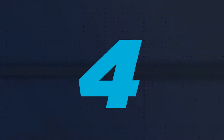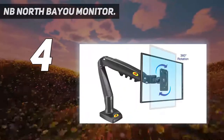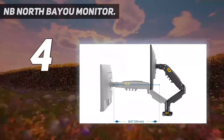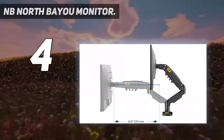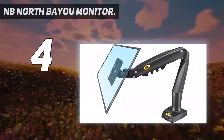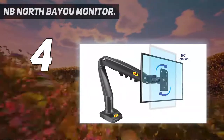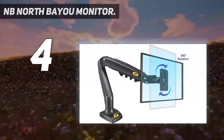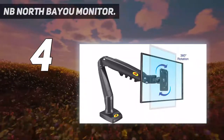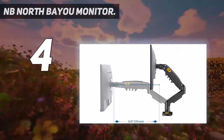Coming in at number 4: the NB North Bayou Monitor. While the Amazon Basics option — number 1 on our list — is pretty cheap, you may be looking for something cheaper still. In which case, check out the NB North Bayou Monitor Desk Mount Stand. It's a little basic with chunky build quality and a lack of cable management options, and it's no good for anyone with a larger, heavier display. But if you just need something to hold a standard monitor in place, you should get on fine with it. It uses a gas spring system to hold your screen steady, which makes it easy to tweak. Overall, this is all about the value, and it nails it.